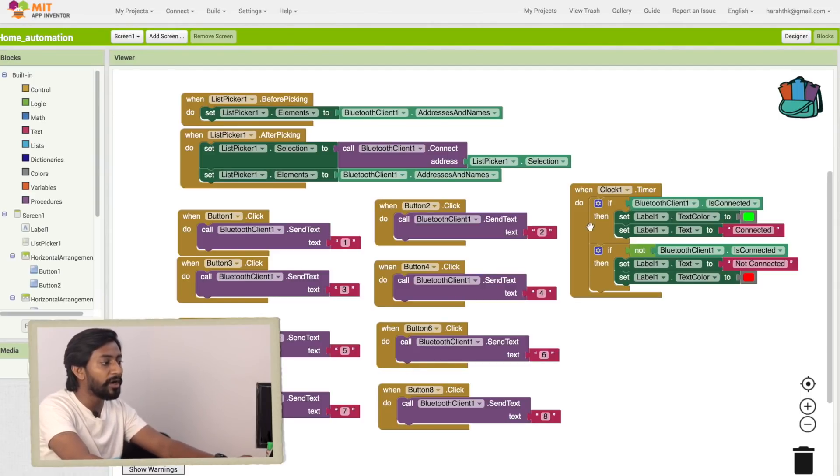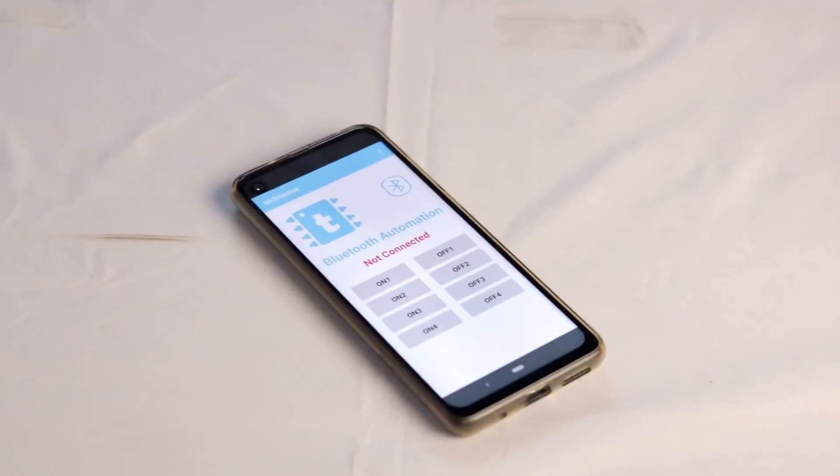On the right side there's one more block — a timer block that checks Bluetooth connectivity. If connected, the label shows 'Connected' in green text; if disconnected, it shows 'Not Connected' in red. That's the basic layout created in MIT App Inventor. Our team enhanced it further by adding graphics like a logo and a YouTube icon linking to the channel, making the app look much better.